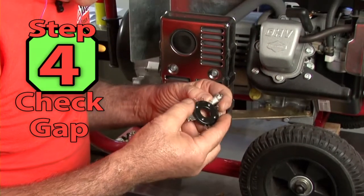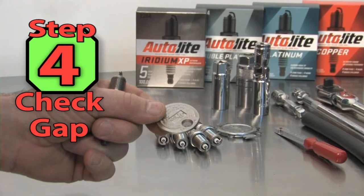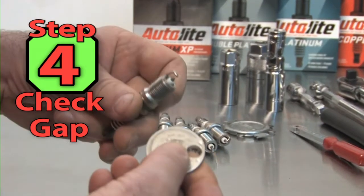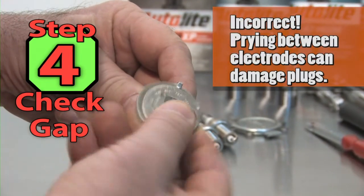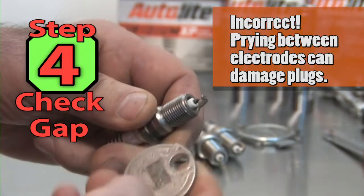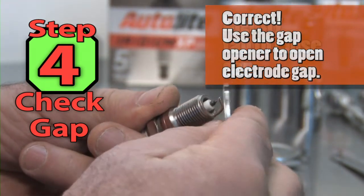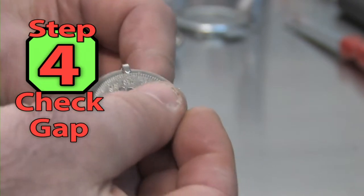Step 4. We're going to need to check and set the spark plug gap before we put it in. This is a very popular gap gauge, mainly due to its low cost. The problem with this gauge is it is most often used incorrectly. With the exception of copper core spark plugs, all of today's plugs have precious metal electrodes. They can be easily damaged by placing an object between the electrodes and prying them open. The correct way to use this gauge is to use the small circle to grip the end of the side electrode, then pry open the gap or tap the side wire to close the gap. You use the sliding scale to measure the plug gap.